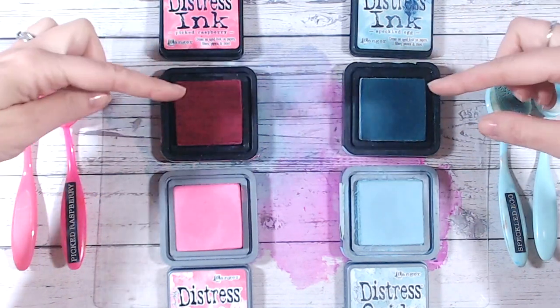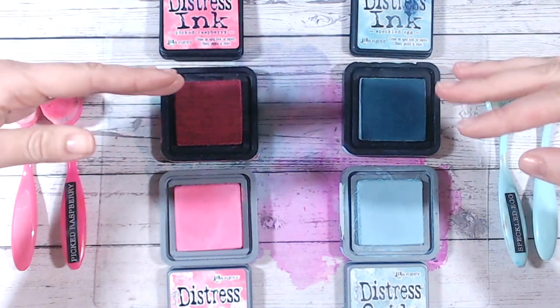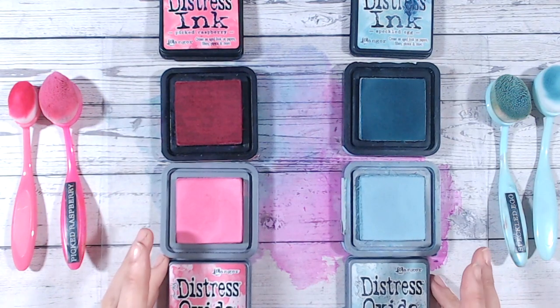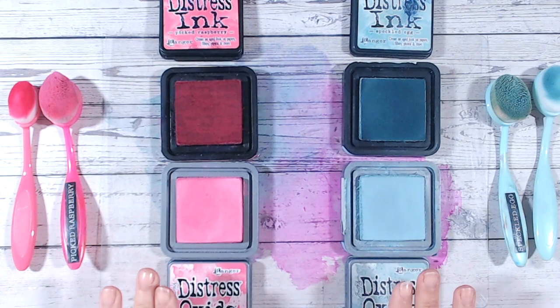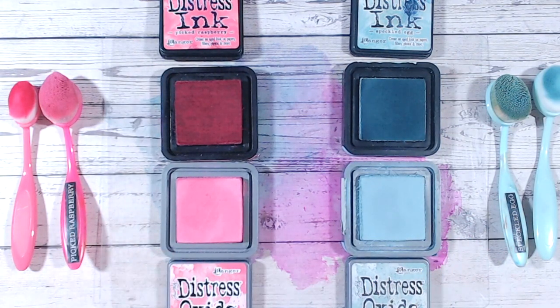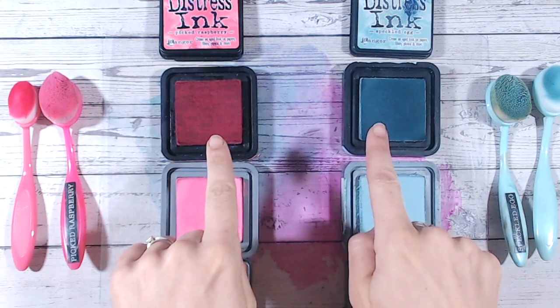Distress ink is a dye-based ink — it's almost a little bit thinner, more of a liquid in color. Now the distress oxides are pigment-based, but they also have some dye in them as well, so they're kind of like the inks but with pigment added. The best way I understand dye and pigment is to imagine them soaking into some paper.